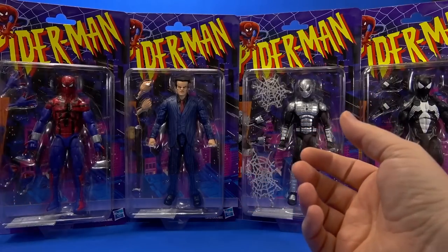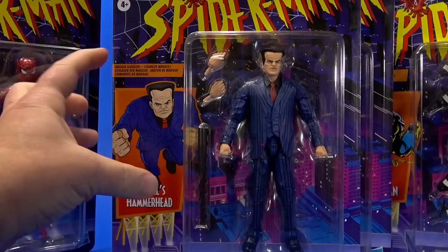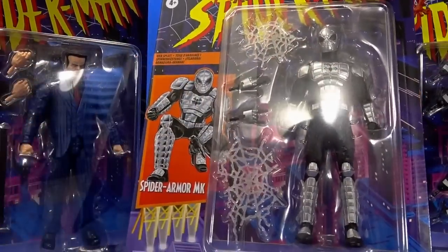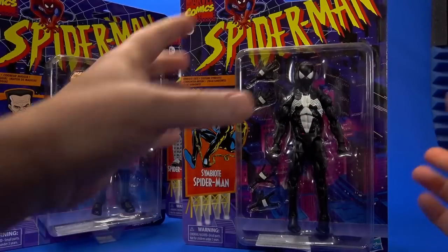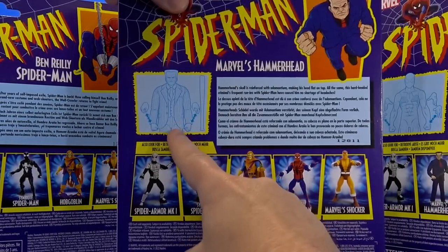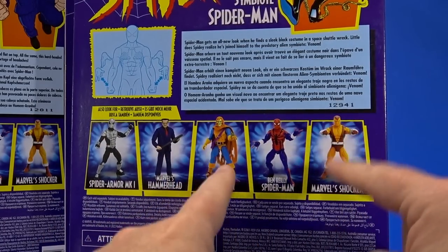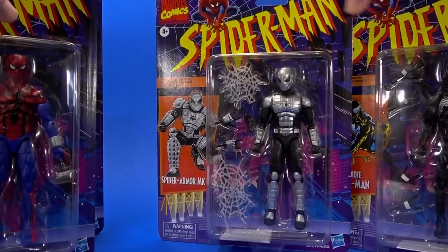I'm going to look at these four and then come back to the other two because I have some custom plans — it may be an overview slash play day situation. Looking at the packages, it's that throwback to the 90s. You get cool graphics with the big bubble showing everything in the package. On the back you get bios for each character and instructions showing swappable hands. Simple, nostalgic packaging.